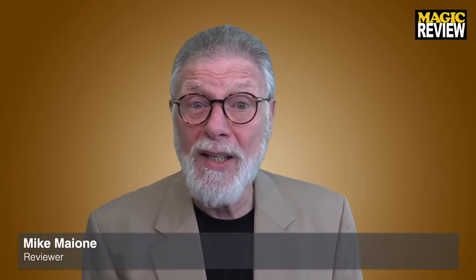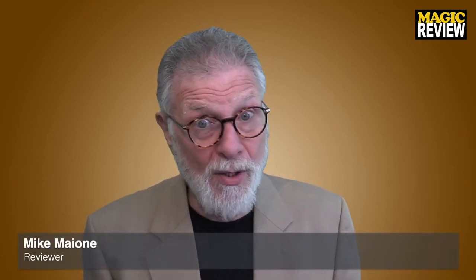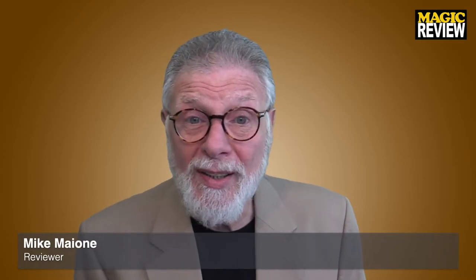Hello and welcome to another My Own Magic review. My name is Mike — My Own — hence these are my own reviews. If this is your first time visiting this channel, you should know I only review magic that I buy, so I can be honest. I can tell you what I don't like, what I do like, and where I think there were some shortcomings — and I usually do find one or two.